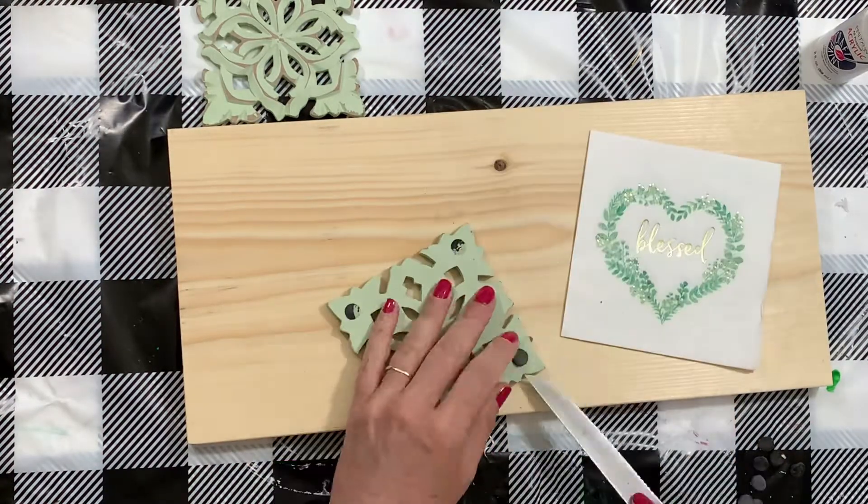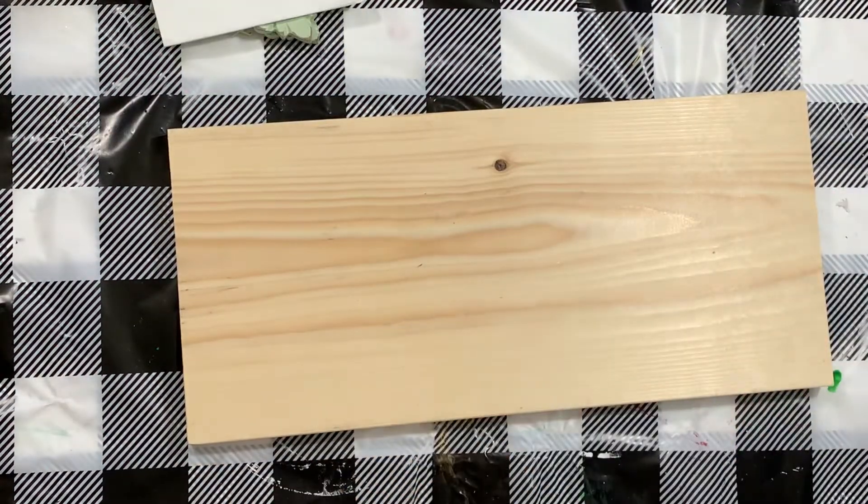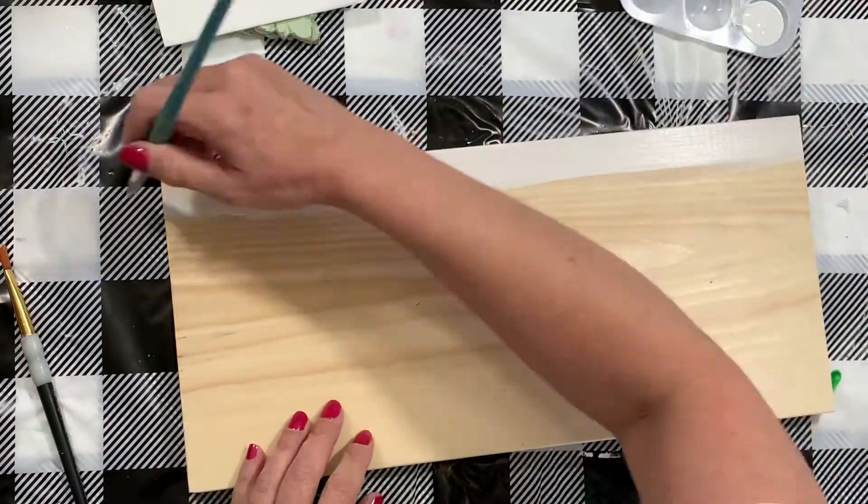The first thing we're going to do is just pop off or scrape off the felt pads on the back. I had a scrap piece of wood and I'm just going to put a couple coats of paint on it to get it started.